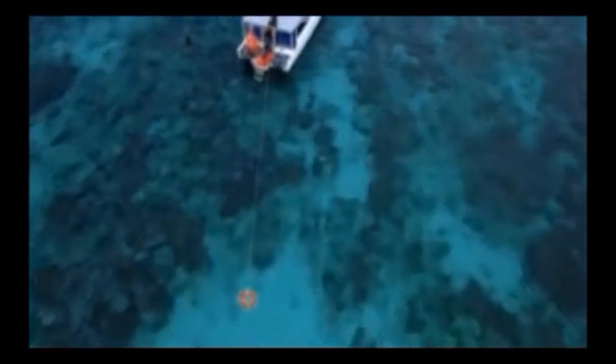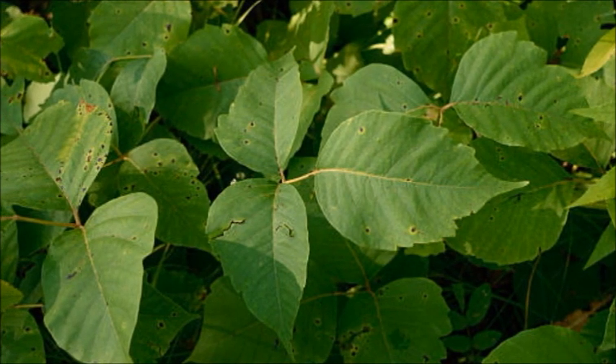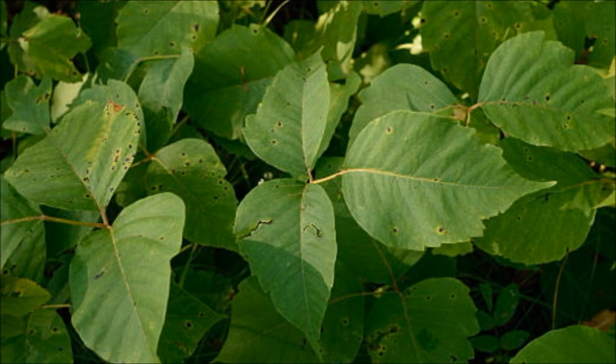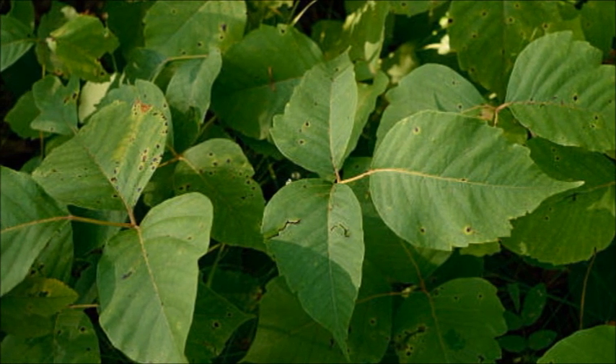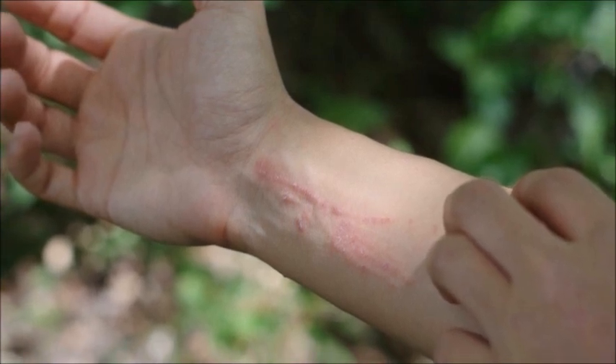Hey guys, here's something to help you out this summer. We've got about two months left, and if you're out in the forest and grassy areas and you encounter poison ivy, here's a quick way to relieve that itch and get healing started naturally.